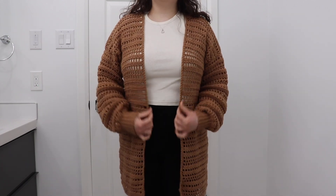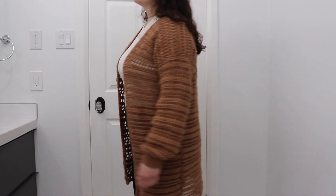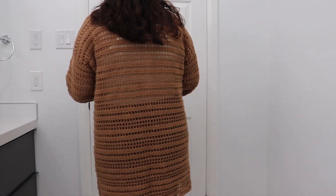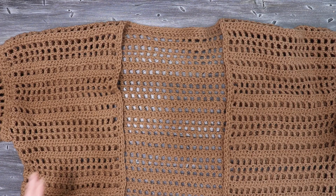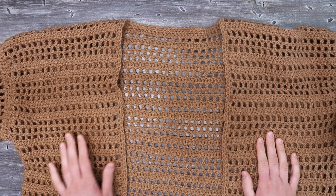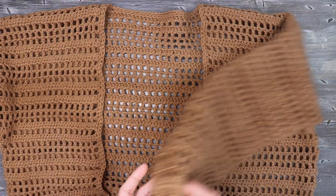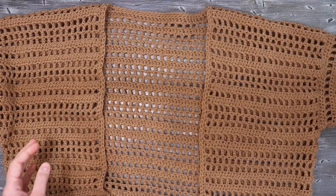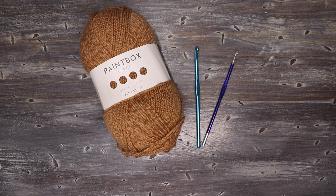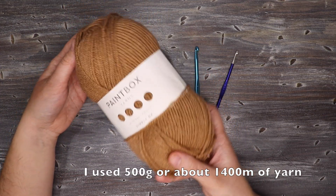Hey guys, welcome to my channel. My name is Sam and today I'm going to show you how you can make this easy crochet spring cardigan. Here's the cardigan that we're making today — you can see it's pretty long. This cardigan is made up of three panels and then we're going to be attaching the sleeves to the side afterwards. For this project I'm using some acrylic yarn, this is a weight 3 yarn or a DK weight yarn.